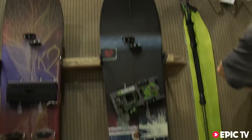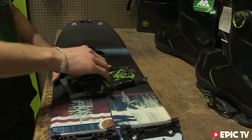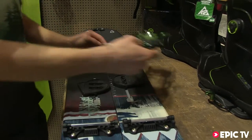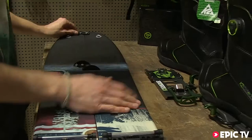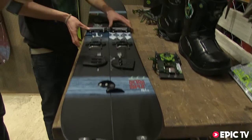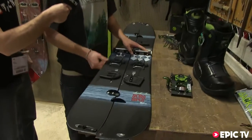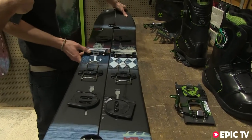This is the new K2 Ultra Split Splitboard. It comes with the Quicker BC binding — a new step-in system from K2, really quick and fast. It's also the lightest splitboard on the market. The print is directly on the top sheet; there's no glass on it, so it's really lightweight.